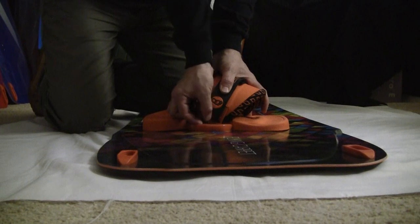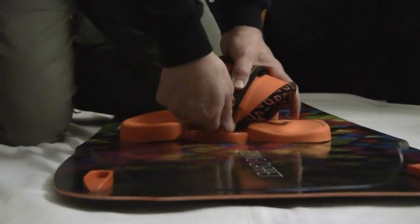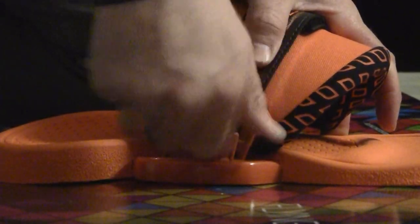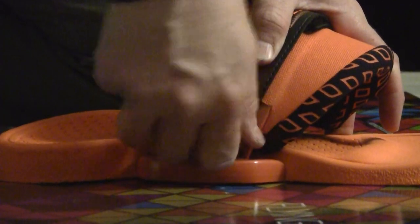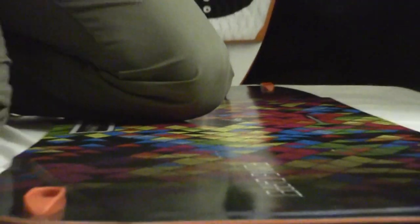When I want to take them off — if I'm traveling, I want to get this out, pack my board tight, put it in my vehicle, and I need space — just unscrew this, quick release, boom, it's off. Just like that.